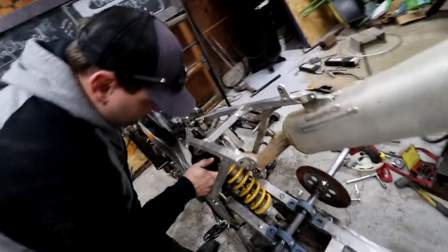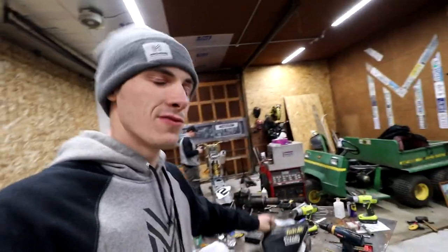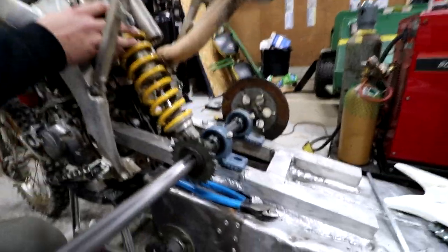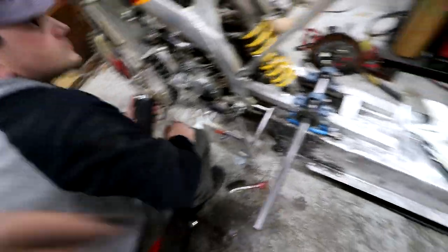Right now we're working on an intake because the original air box that went to the dirt bike — the Honda 450 — will no longer fit because of the fitment issue with the shock. Originally the shock comes more straight down, but right now it's at an angle because it goes on top of the tunnel. So to bypass that, we have to use that tube that Ryan hooked us up with. There's your shout out, Ryan.